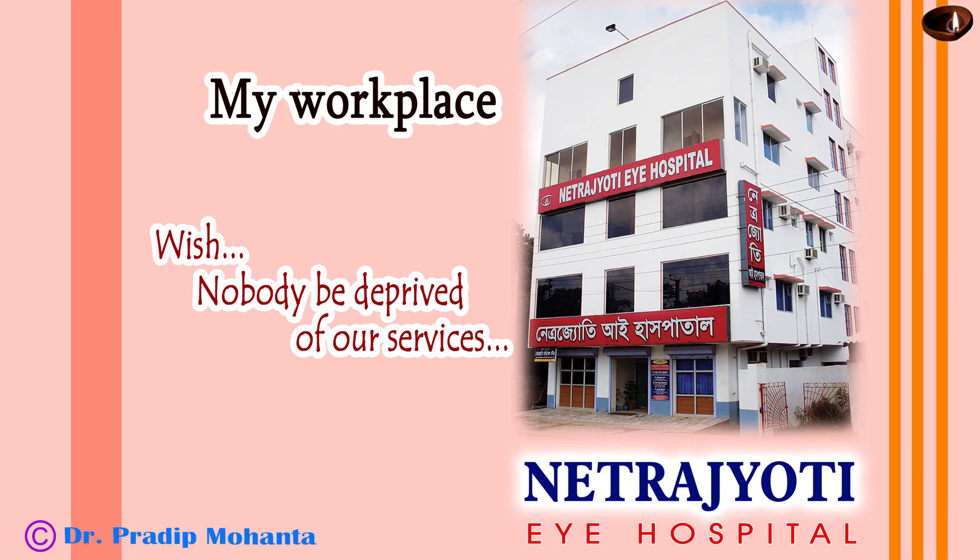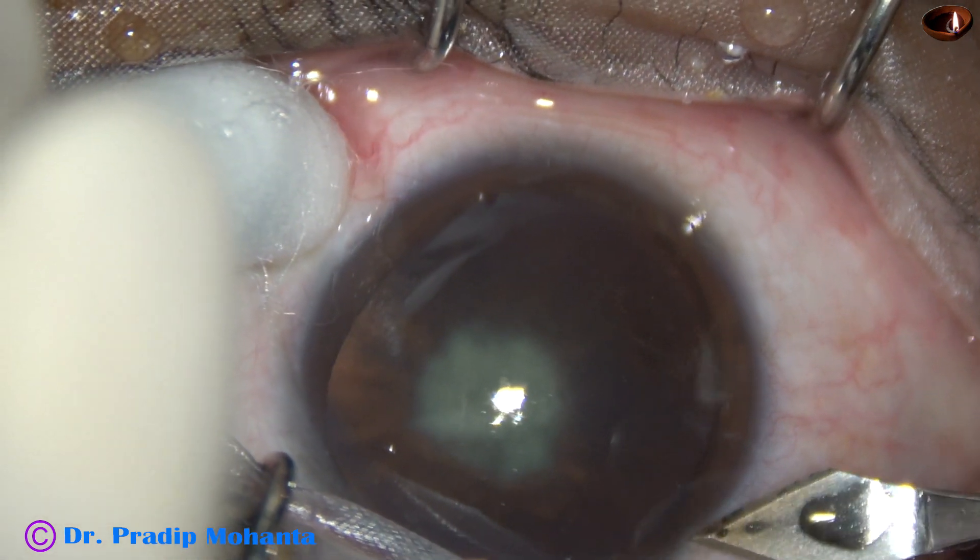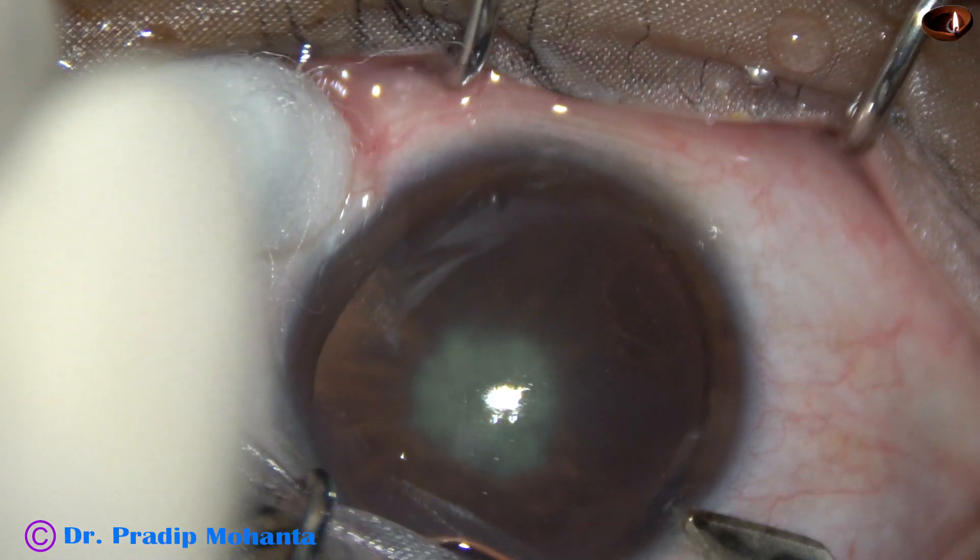Friends, welcome to my workplace at Rana Ghat, West Bengal, India. This cataract appears like a posterior polar cataract. Let us observe this surgery.